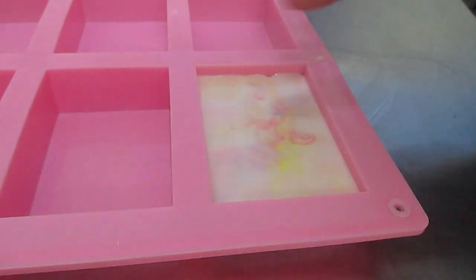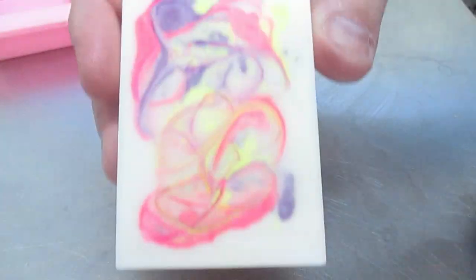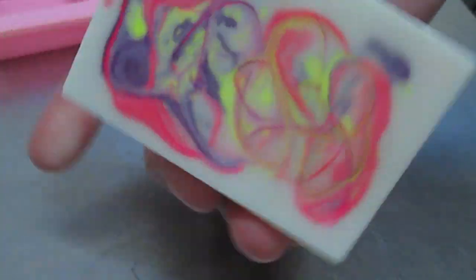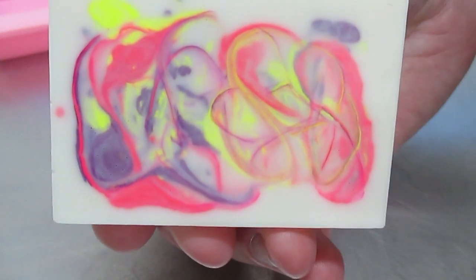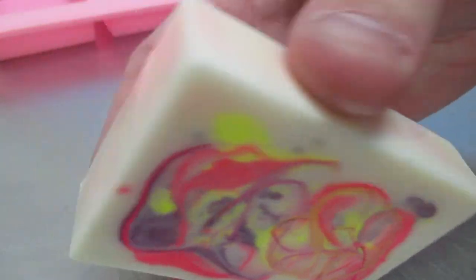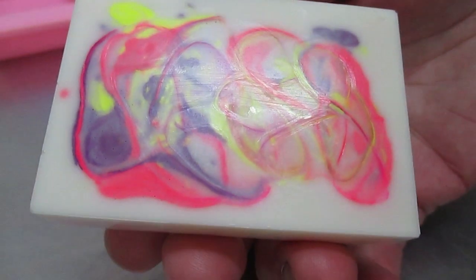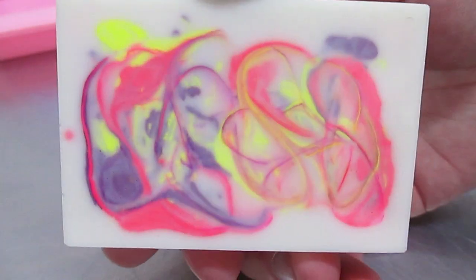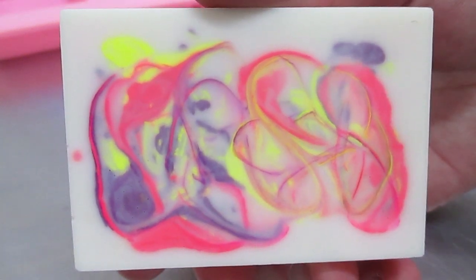I'm going to unmold this now and see how it looks. Wow, oh my goodness — that is incredible! That really turned out quite nice. I think a big full loaf is in order, coming up next.